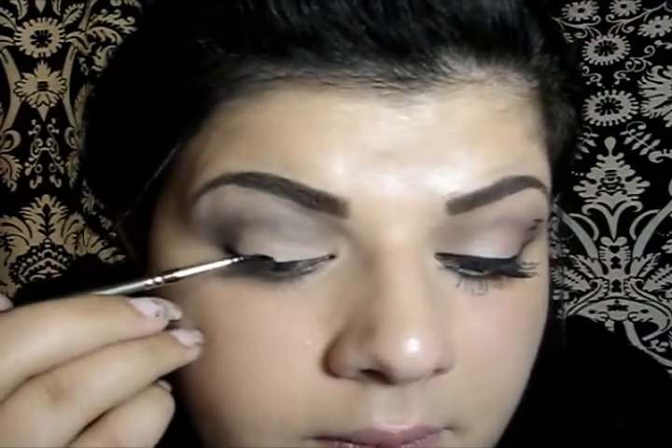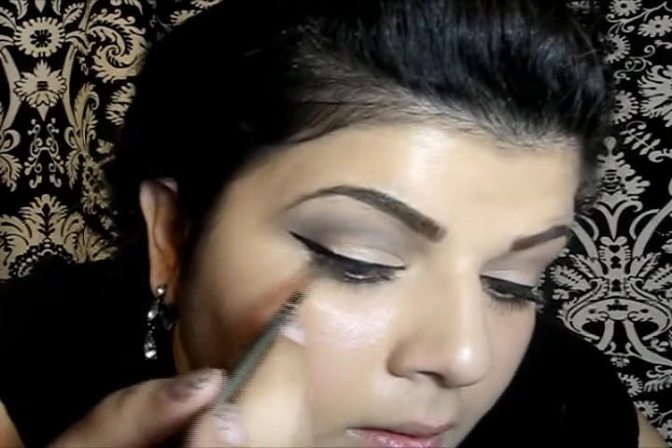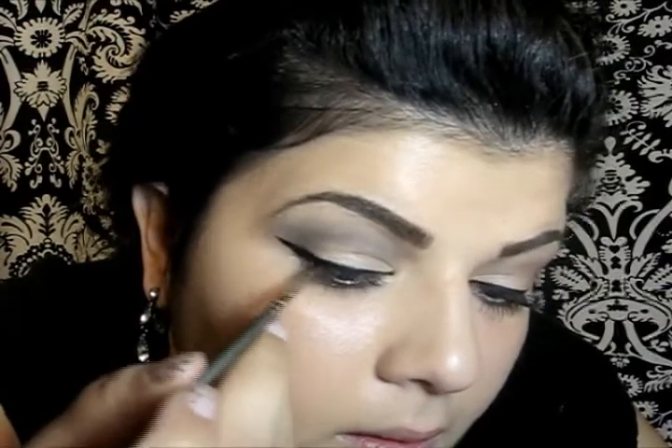So now I'm going to take Clinique's Gel Black Liner and an artist brush, and I'm going to line my upper lash line. Now with the same liner and brush I'm just going to draw a Chanel sign right here.